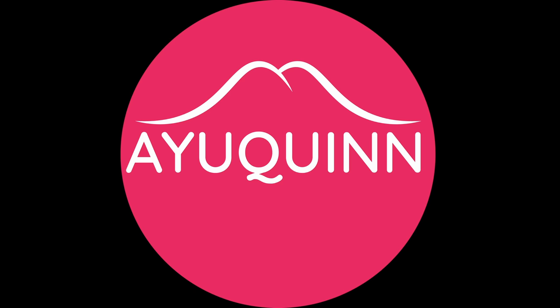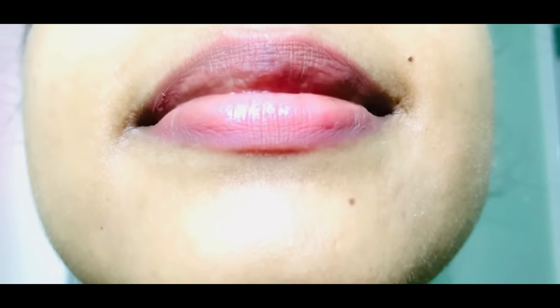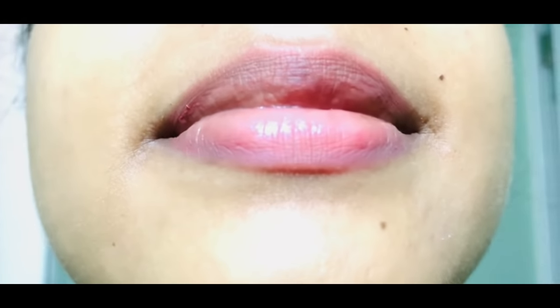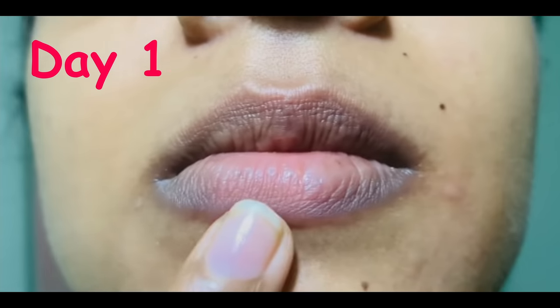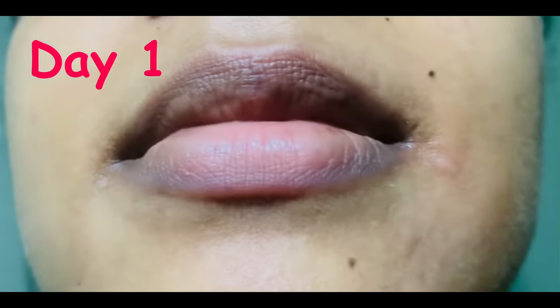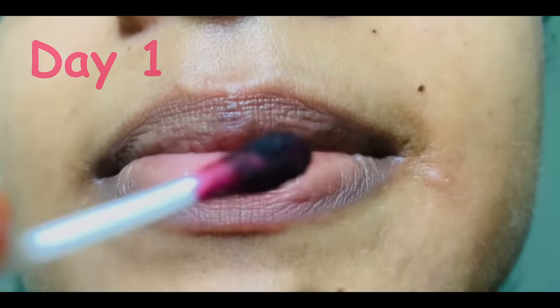Hello beauty queens, iqueen here. Lips are an essential part of your body. When we have pink lips, we look so attractive. This is how my lips look in day one — see how dark they are. Let's apply the natural lip lightening balm for 7 days.